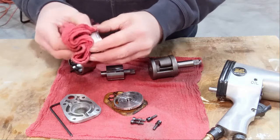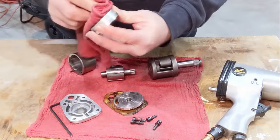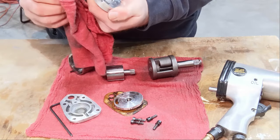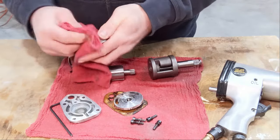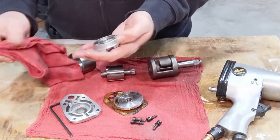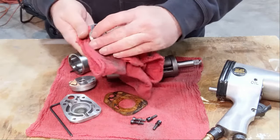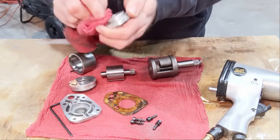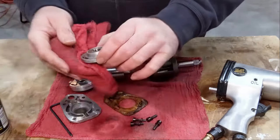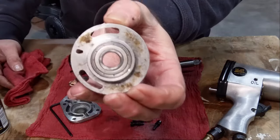Definitely a lot of grime on this part — ten years worth of oil and dirt in there. I can see the machining on this wasn't done very well either, but it was a cheapie. I think these things are $20 or $25 at Harbor Freight. I'm not quite sure what's on this other than maybe some gasket material — just some kind of gunk on there.